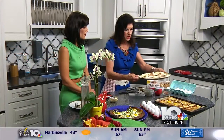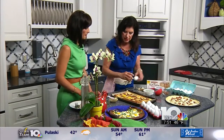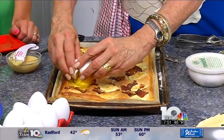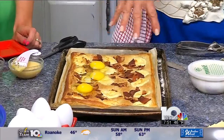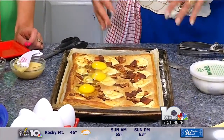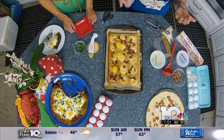Once it puffs up, then you know it's time to do the next step, and that is to crack the eggs in it. You can see I've got a couple of eggs cracked here, and any place there's a little indentation, go ahead and get an egg in there. You can fit probably seven or eight eggs in here. Then it goes back into the oven for about 10 minutes longer, and then you have your dish.